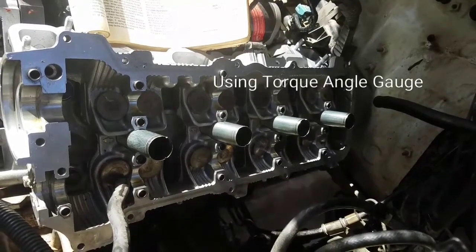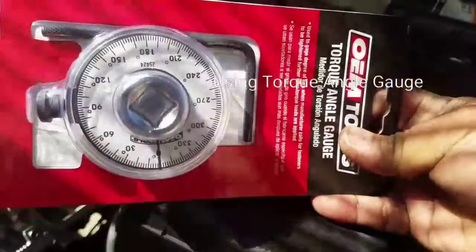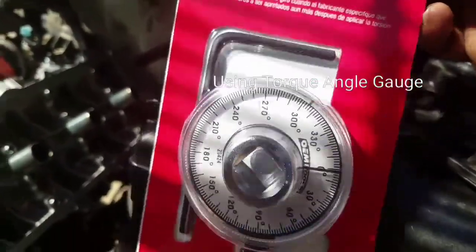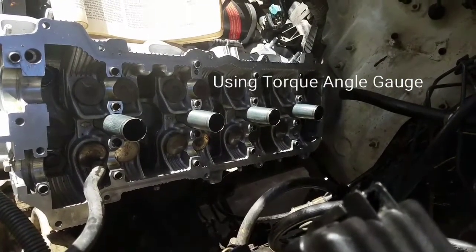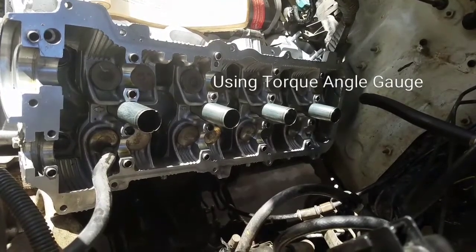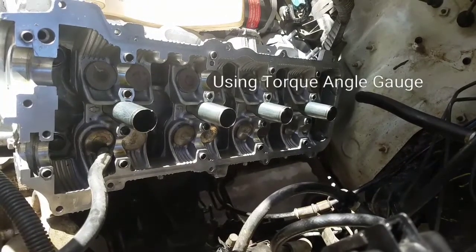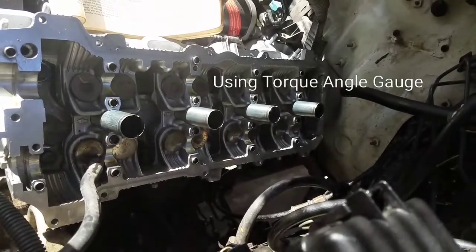We have torqued it to spec. Now the directions call us to use an angle gauge. We have this little generic angle gauge that you can buy at your local auto parts store like AutoZone. We're going to use this as an angle indicator. The directions call us to tighten every single bolt the first round to 90 degrees, and then tighten everything one more time to another 90 degrees — totaling 180 degrees. I'm going to fast-forward this.